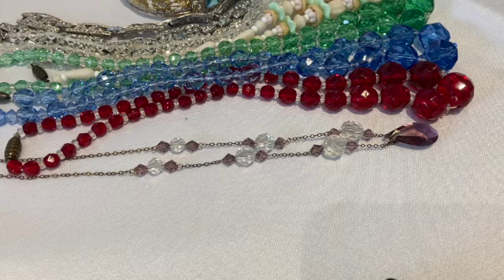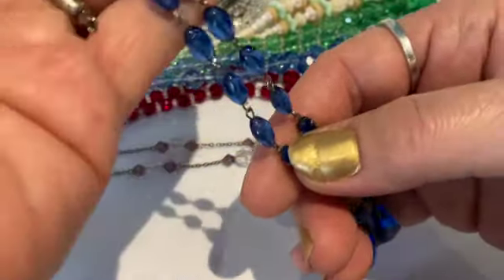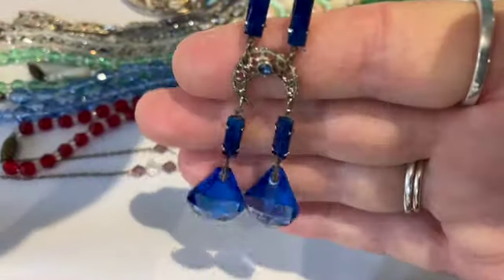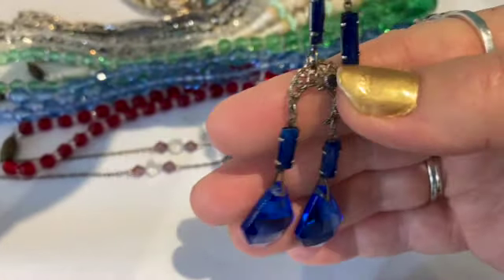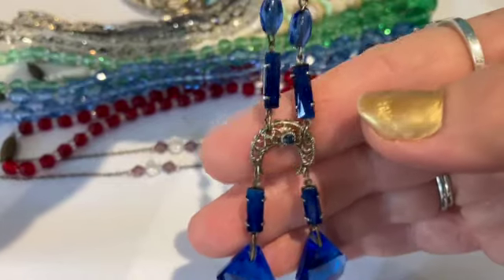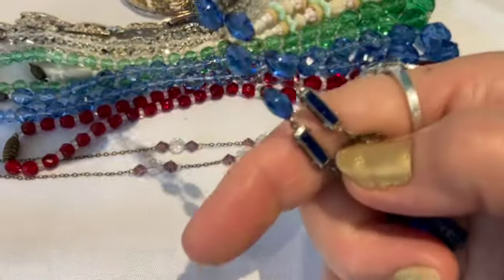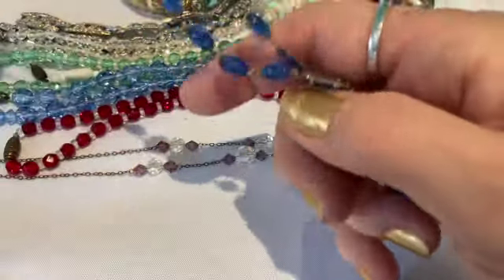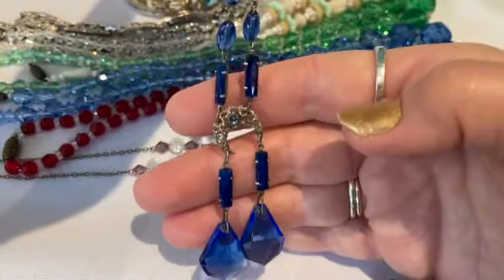In the same vein, I have this blue beaded one — I believe this is from Czechoslovakia too. This is not sterling silver, just pot metal. It's known as a negligee style with the double drops hanging from a decorative filigree piece, and then it's got glass beads attached — open back and oblong beads. This is pretty stunning. I'm pretty sure this is Czechoslovakian and it's very, very delicate.